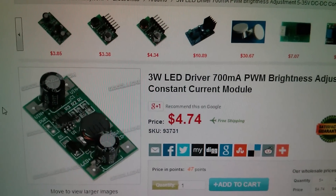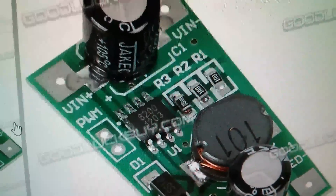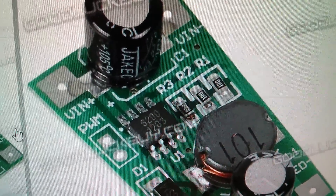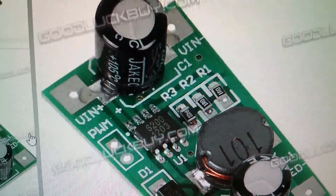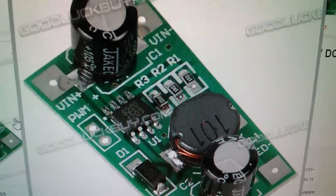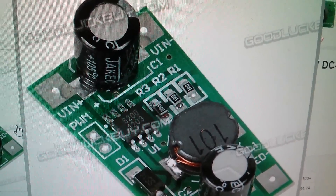Just a footnote: this module is also available in a 3 watt 700 milliamp version, and looking at the picture you can see it's the same 6200 chip but with different resistor values. Those three resistors are all in parallel, and when I worked out the parallel value it's about half that of the 350 milliamp module. So it's conceivable you could put two of these 700 milliamp modules in parallel in the same double-decker fashion and drive one and a half amps into a 50 watt LED, or even put four in parallel to drive a 100 watt LED — but I've not tried that. It'd be fun to try though!